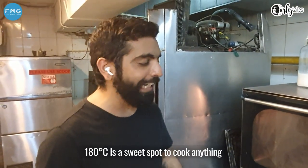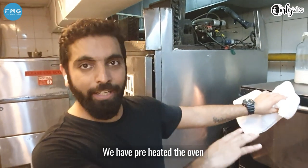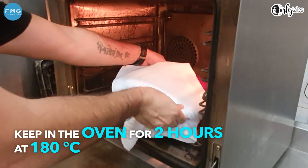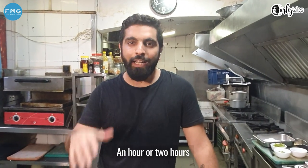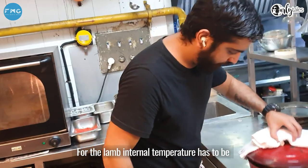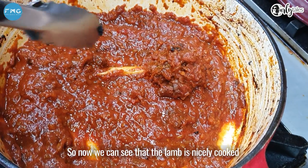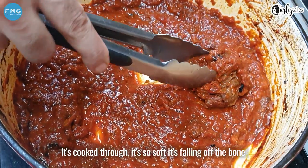Preheat your oven at 180°C — 180°C is a sweet spot to cook anything, for me at least. We preheated the oven and now we're going to put the dish inside. The lamb is in the oven for approximately one to two hours. We're going to check every 15–20 minutes if it's cooked. The internal temperature for lamb has to be 75–80°C for it to be completely cooked. So now we can see the lamb is nicely cooked — it's cooked through, so soft it's falling off the bone.